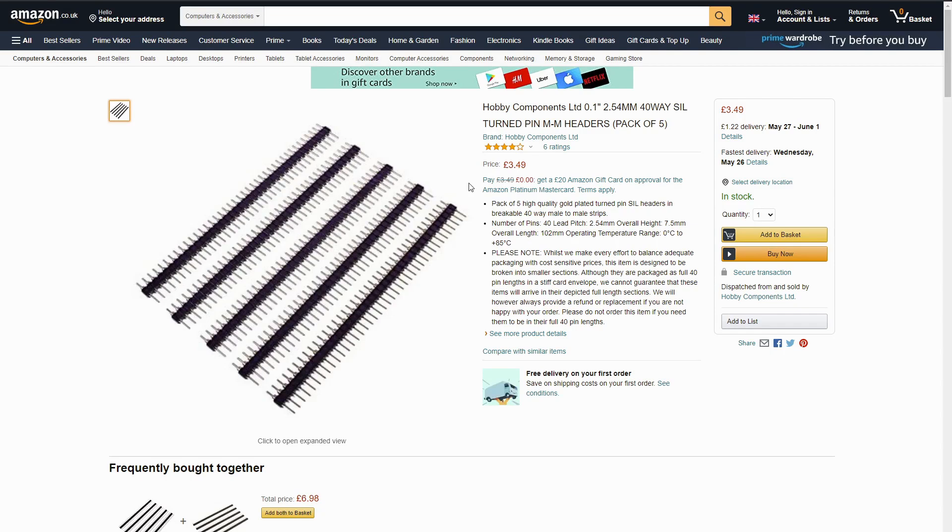I think what I've got here is three packets of it. In the early days of the CPU build I bought some cheaper ones and had a few problems with them, so I don't regret getting these ones — not had any problems with them. I'll put a link in the description.